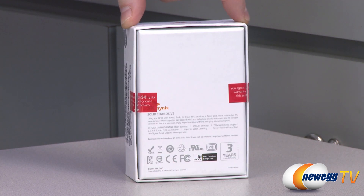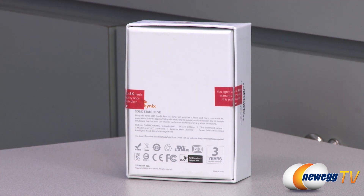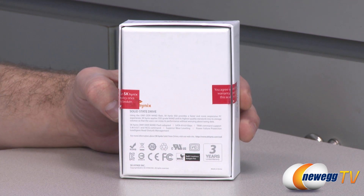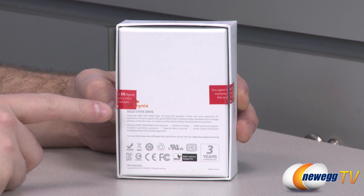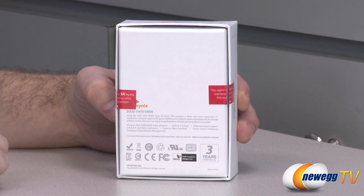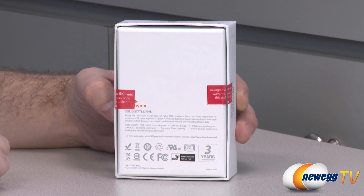Here's a look at the back of the box. If you're not familiar with Hynix as a brand, they have been making the NAND flash memory that goes into SSDs for quite some time now, although I personally have not seen many of their actual consumer-level products. They are using 25 nanometer ONFI DDR NAND flash technology to provide a faster and more responsive PC experience, applying SSD-grade NAND of the highest quality standards so users can enjoy performance without worrying about losing data.